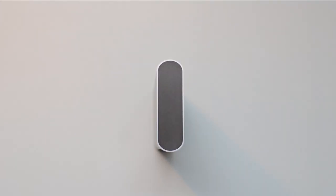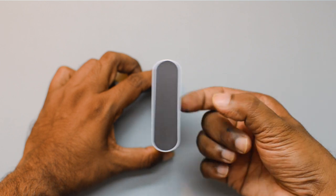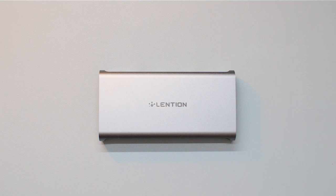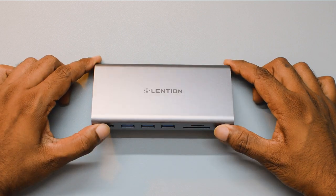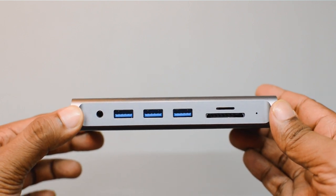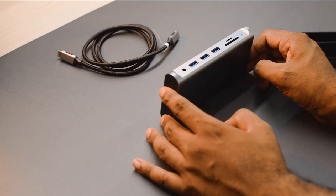Talking about the design and build quality — there's a plastic casing on the inside with an aluminum shell on top, which gives this hub a very premium look and feel. You can see the Lension branding when the hub is used horizontally, though you can use it both horizontally and vertically with the stand. Each and every cutout is very precise, with no irregularities or design imperfections in the build material.